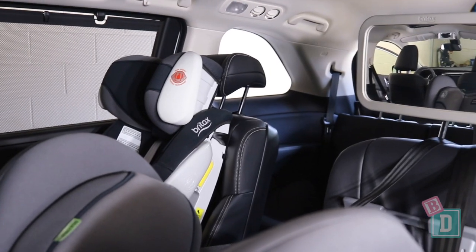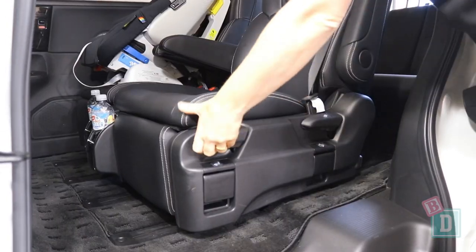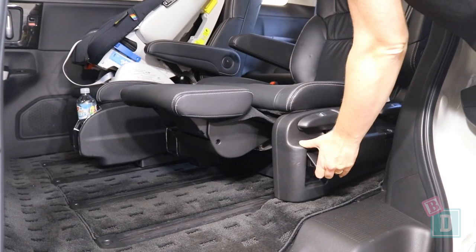In the third row there's no Isofix but there are top tethers for both of the outer seats. They're not within plastic guides — they're just metal bars on the lip of the boot — and they're not too bad to attach to. These seats also slide all the way forwards and back, and there's a footrest that pops up too.